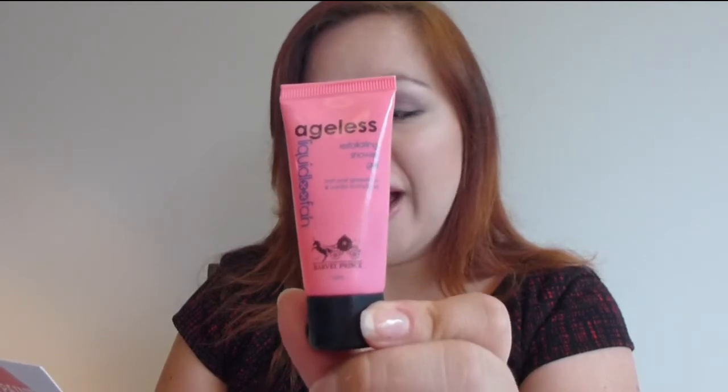Next up, I'm using this little packet that we get every month. There are two items here. The first one is the Exfoliating Shower Gel Liquid Luffa from Harvey Prince. Infused with grapefruit vanilla fragrance, this wash hydrates and softens skin. It smells so good — I love Harvey Prince scents. We had the body lotion a couple of boxes ago that was yellow; I loved that cream. I'm really excited to try this shower gel, and it's also exfoliating.